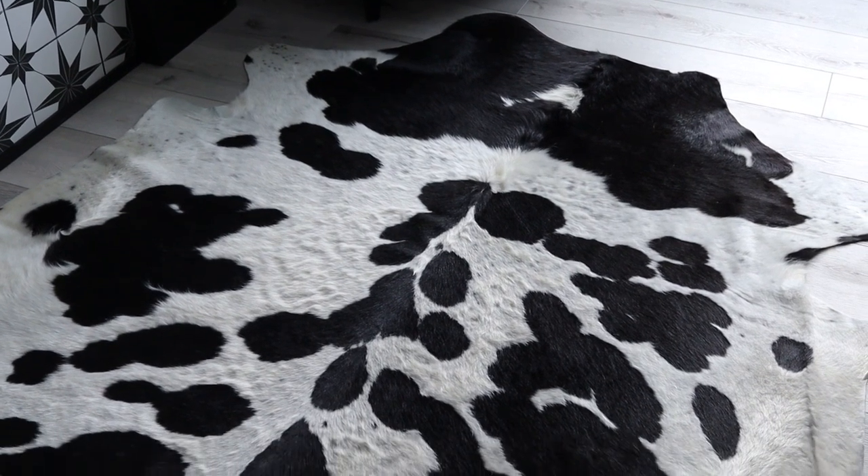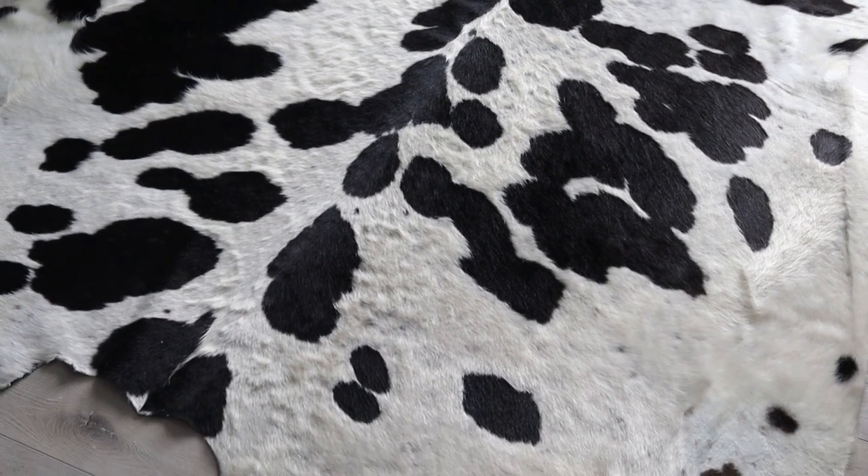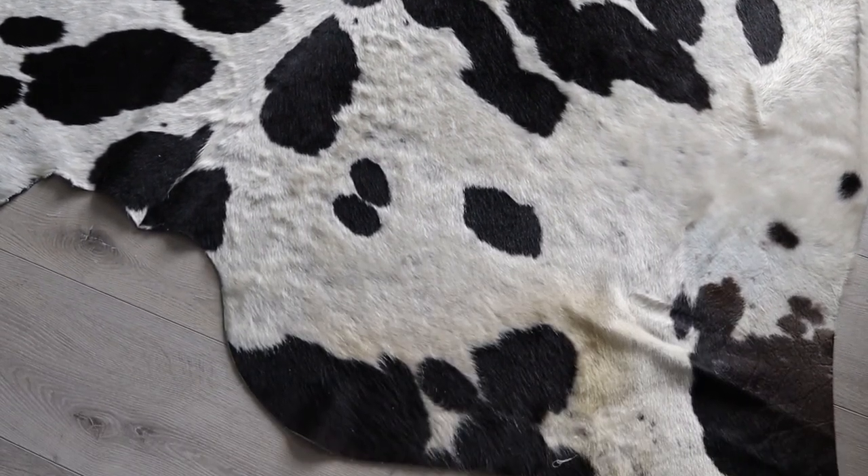So there is this rug in my dad's office that was kind of clashing with all the other decor, and so without telling him I decided it was time to cut it up and turn it into something.